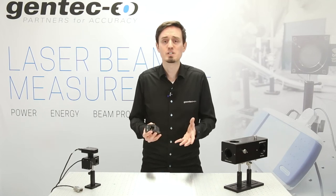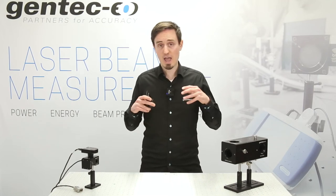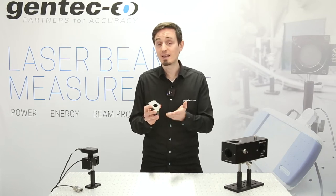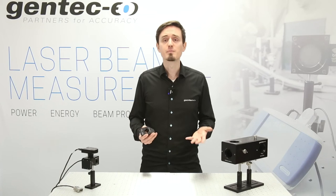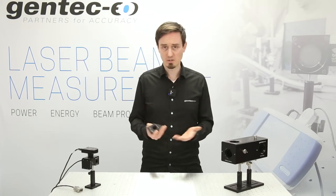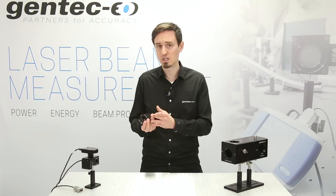Polarization is preserved, and your average attenuation factor is 1700 at 1064 nanometers. So use it for safe, accurate, live, inline beam profiling and simultaneous power measurement — all in a compact package.